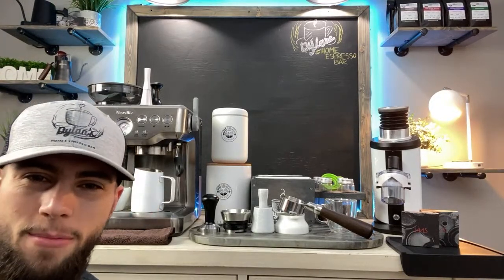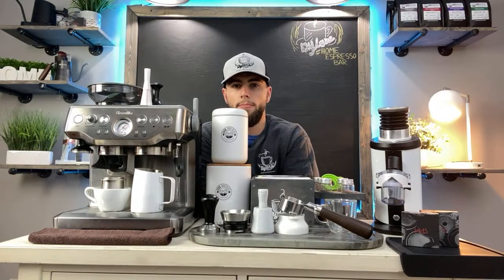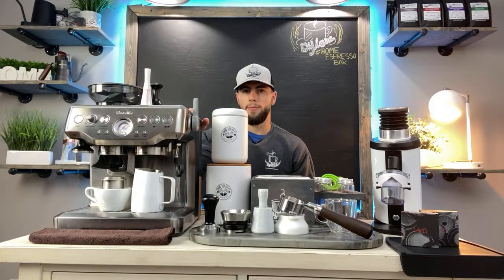Thanks to everyone watching — if you can hit that like button it really helps my channel be seen and grow. I really appreciate all of your love and support. I know this is a longer video, but I wanted to go in depth and give you guys a live, personable walkthrough of tools and accessories rather than an edited video.